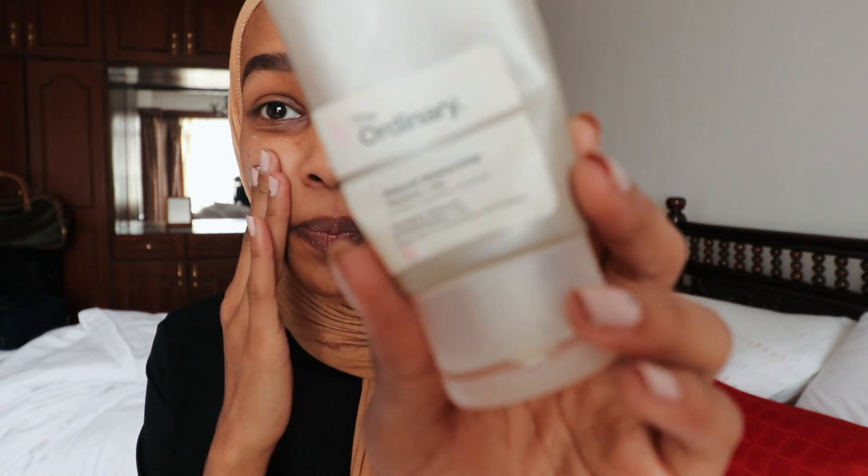To start off the look I will moisturize my lips with the Organic Savannah lip balm, just to keep my lips ready for the lipstick at the end. Then I'm going to moisturize my face. I'm using The Ordinary Natural Moisturizing Factors plus Hyaluronic Acid. I really like this moisturizer.